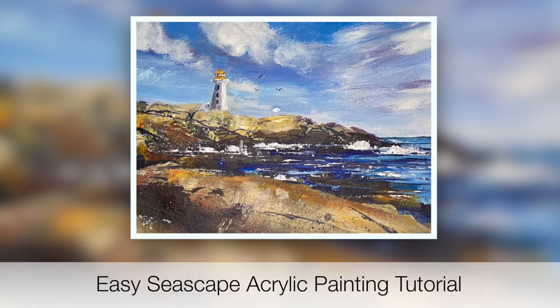Welcome to this easy seascape acrylic painting tutorial which is suitable for beginners and I really hope you're going to enjoy it. I include spattering and palette knife techniques with a very limited palette.